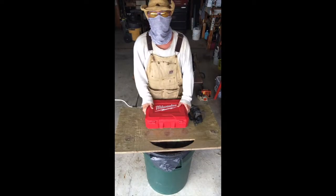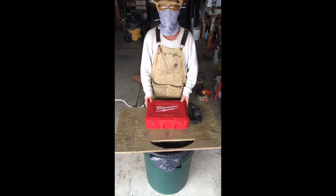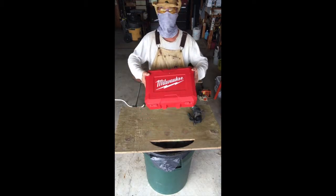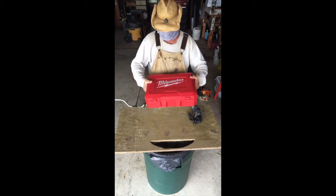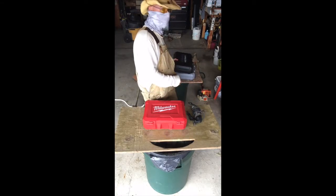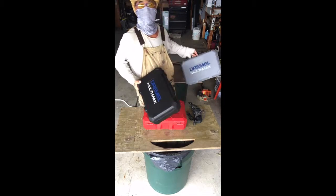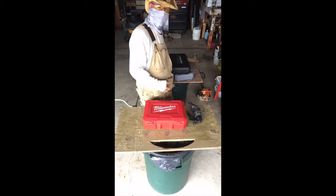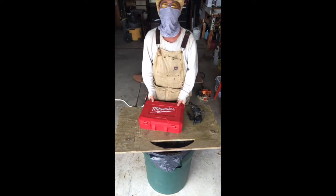Welcome back to Tips and Tricks. Here's another trick that I have used, learned, and apply. When you get a new machine — Milwaukee, whatever it is — here's a Dremel, and there's also another Dremel. You get these wonderful cases, but they're useless unless you alter them.